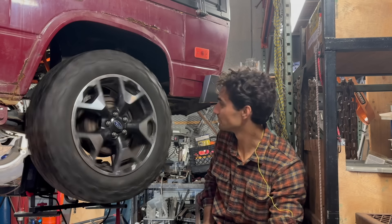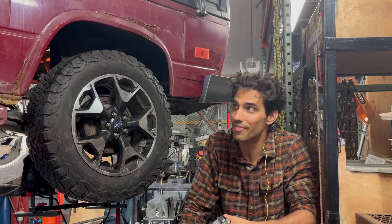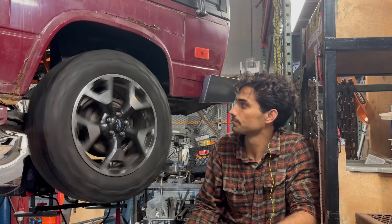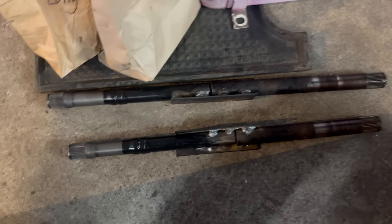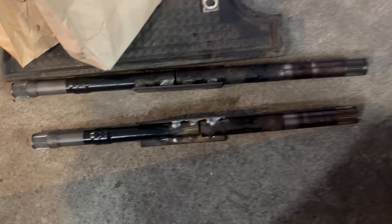I'm beyond happy with this so far. I should probably be taking it easy — if you saw those welds, I just kind of tacked everything together, so I should be careful. What I'm going to do is disassemble my CV axles, send them off to be made, and then do a test ride. Here they are ready to go be sent out to get custom-made shafts.